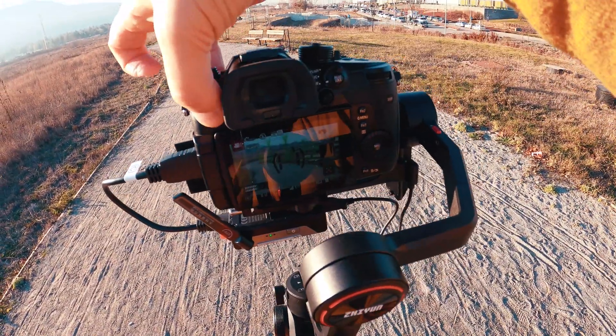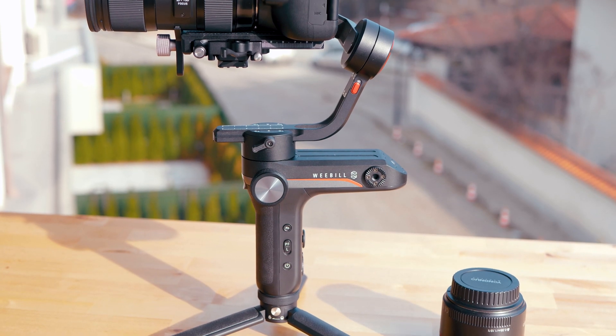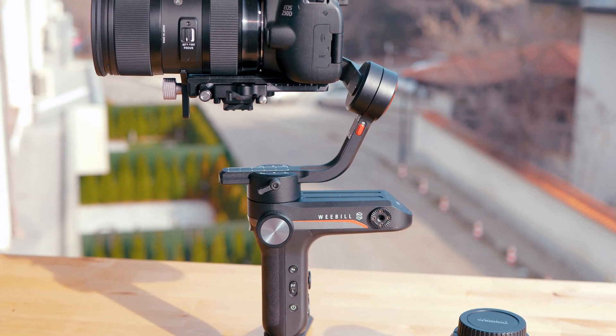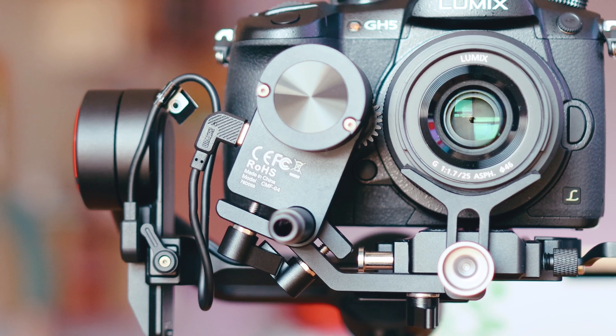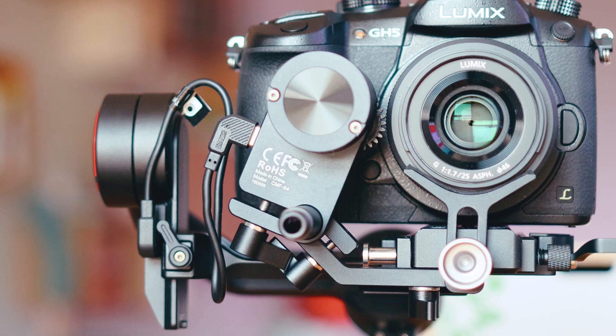It brings outstanding stabilization, easy-to-use modes, wireless transmission from the camera you stabilize to your phone, and even mechanical zooming and focusing. Will it become a game-changer? Let's inspect!